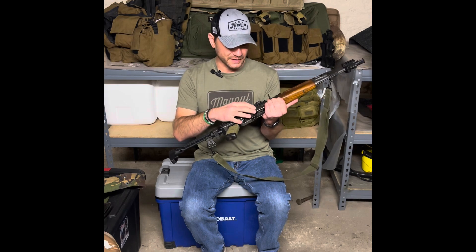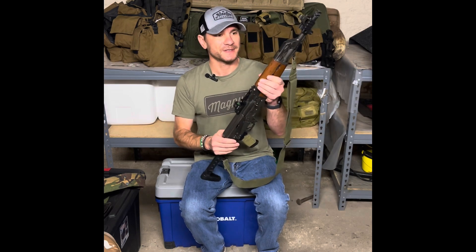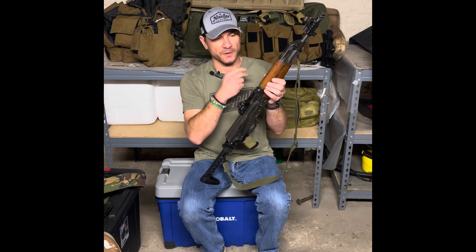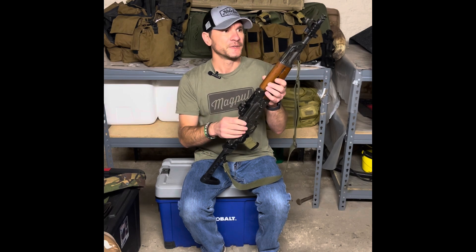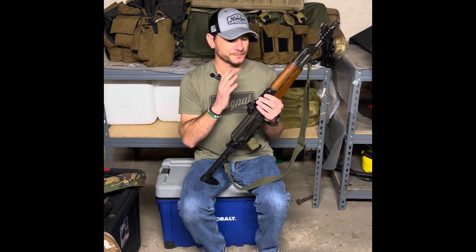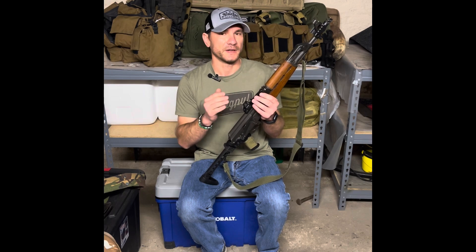I do have two of these — the other one I'm leaving in a complete stock configuration, but this one is probably going to stay like this. I don't know about keeping the Atero mount; I may end up going with an Ultimak. But I have an Atero on my Mini Draco and I really like it, so I think I'm going to leave it in this configuration. The optic has nothing to do with how flat it shoots, but this thing is shooting extraordinarily smooth and flat right now.